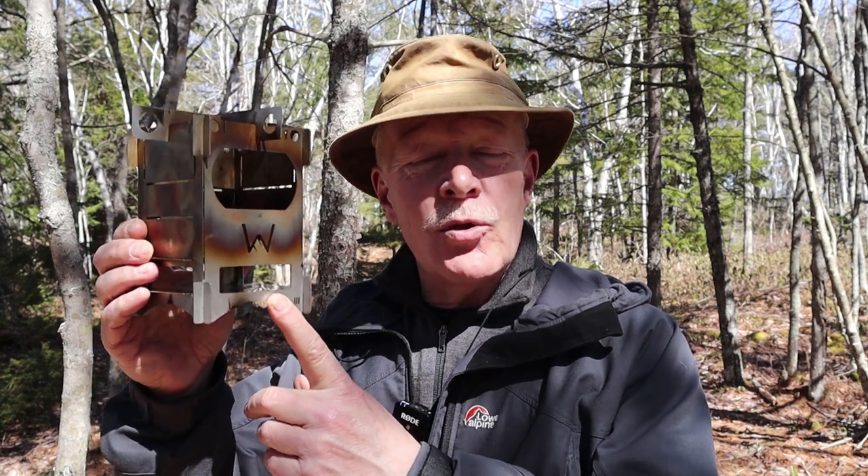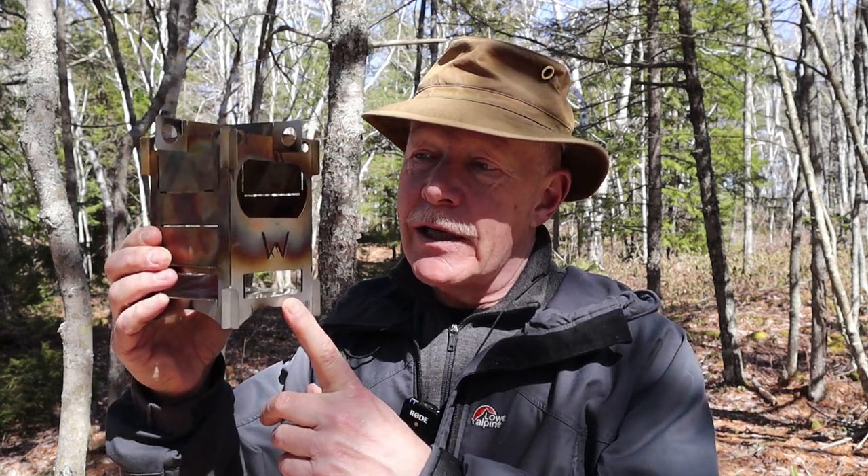I brought my Wikitech Stormfire out with me today so that I could do some demonstrations and cook my lunch. If you're interested, keep watching. Before we begin, I'd just like to thank the good people at Wikitechnology for sending me the Stormfire so that I could share it with you.